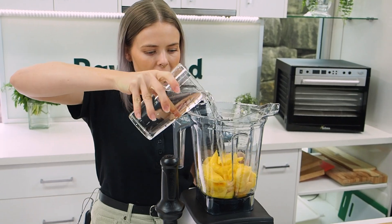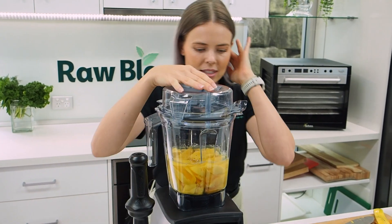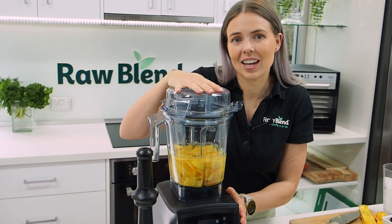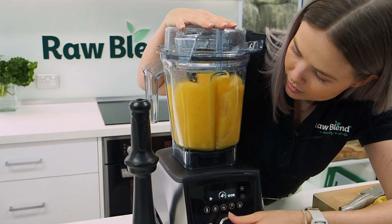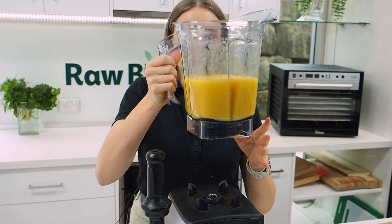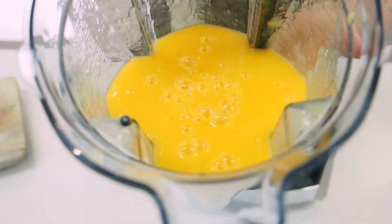Now I'm going to put lots of lovely water in there, fill it up to about a liter, and lock our lid into place. I'm going to use a manual setting and blend it on high speed for about 30 seconds until it's all mixed. Oh my gosh, that smells so yummy! Have a look at that — that's just a nice, thick mango juice.